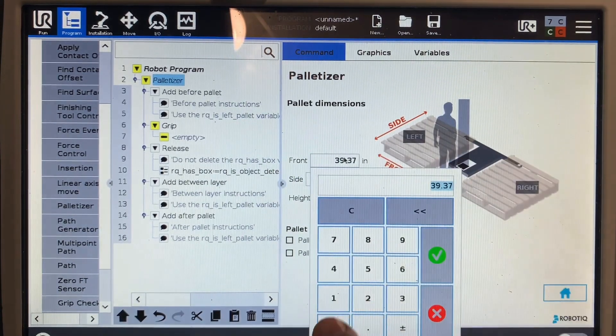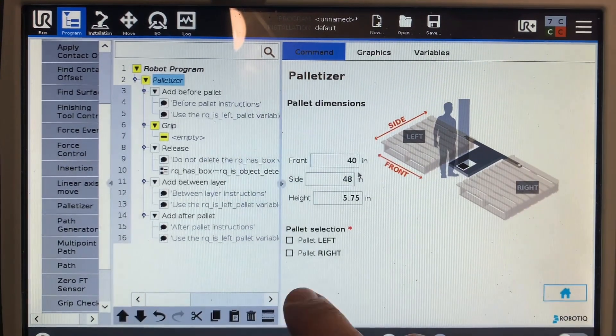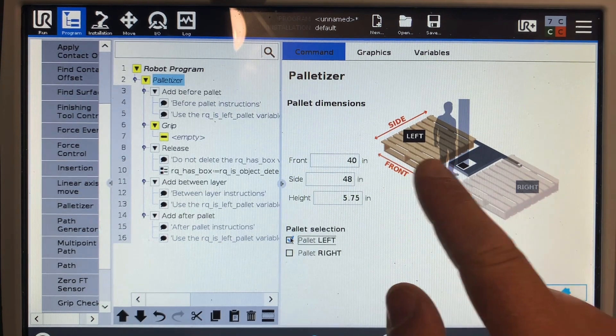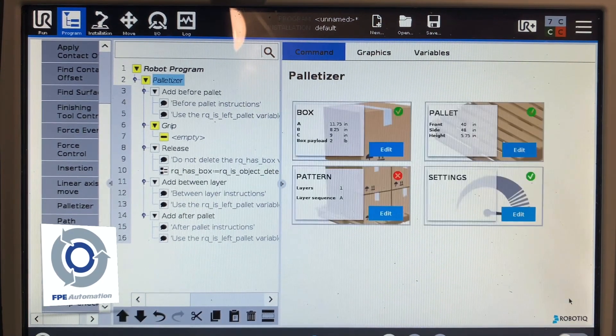Then move to my pallet. I know my pallet is 40 by 48 by around 5 and 3/4 inches in height. For this demonstration, I'm only going to palletize the left side. If you want to do the right, you just check both of these boxes. So for this instance, I'll just show the left — you can see how that highlights when you have it checked. And you can see the right when that's checked too.